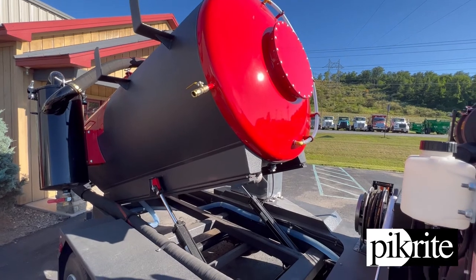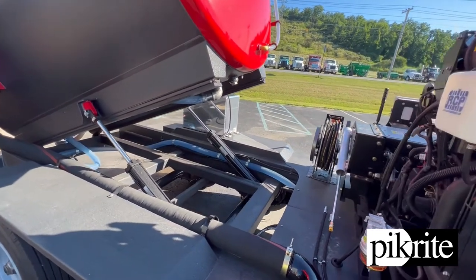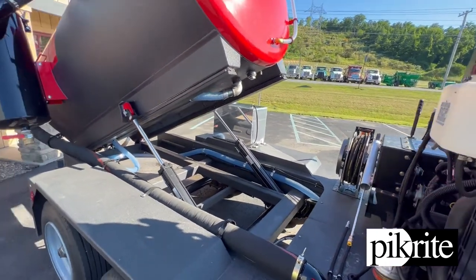Getting into custom application here with this unit — it does have a two inch bucket fill. That's the line you see going through there right in front of the tire on that side. Nice way to get some fresh water quickly.